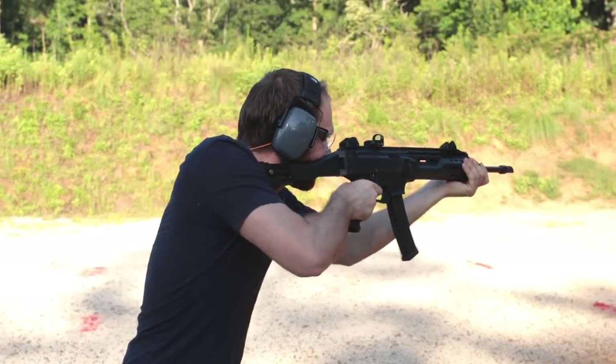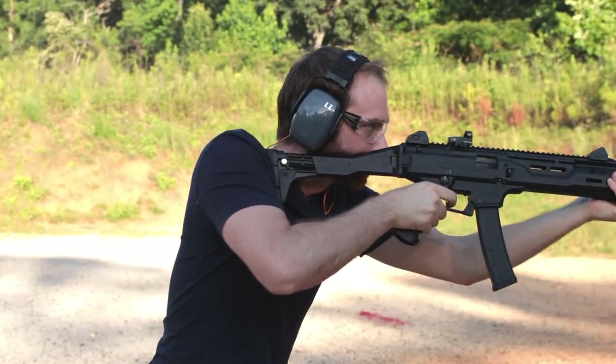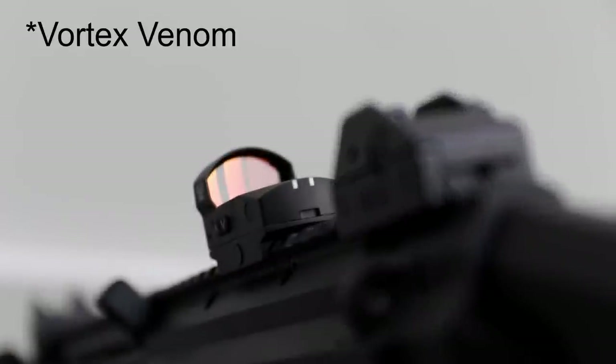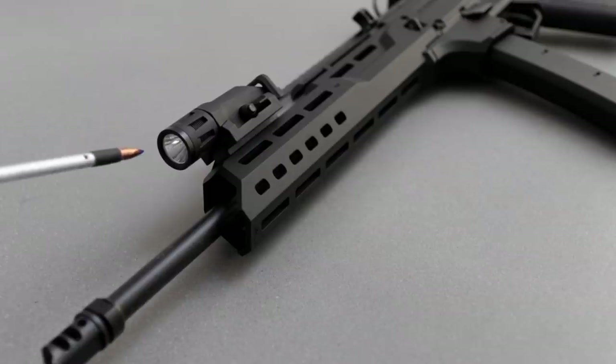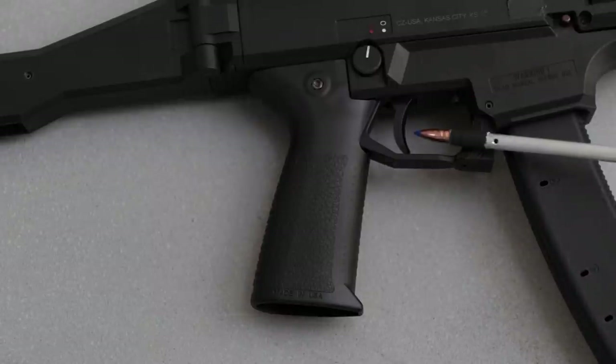I would for sure get one of the pistol variants if your state allows, or just get the full-size carbine and SBR it. The way I currently have mine set up is the 16-inch carbine with the factory iron sights co-witnessed to a Burris FastFire 3, an Inforce WML, the Pasekay Pathfinder grip, and the CZ custom shop drop-in trigger group. It's great — that's exactly how I would set up a carbine.